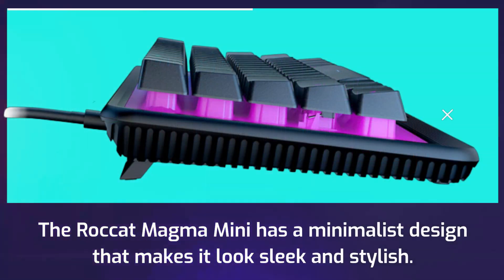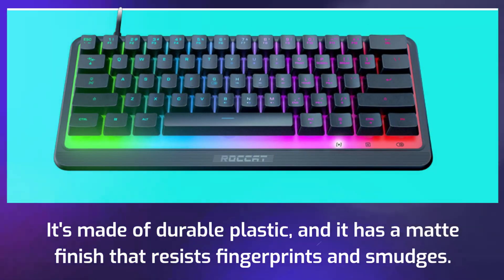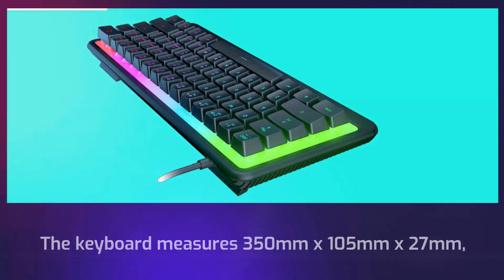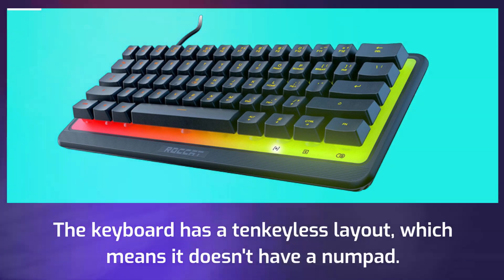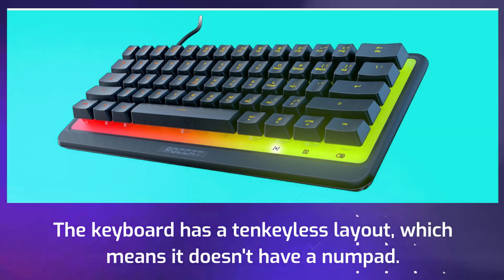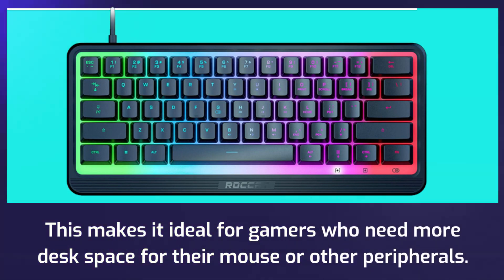The Rocket Magma Mini has a minimalist design that makes it look sleek and stylish. It's made of durable plastic, and it has a matte finish that resists fingerprints and smudges. The keyboard measures 350mm x 105mm x 27mm, which makes it small enough to fit in most backpacks. It has a 10-keyless layout, which means it doesn't have a numpad, making it ideal for gamers who need more desk space for their mouse or other peripherals.